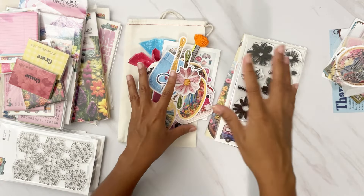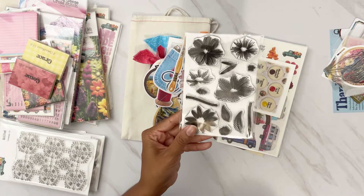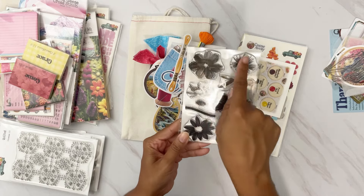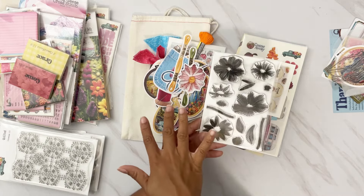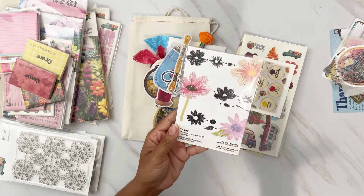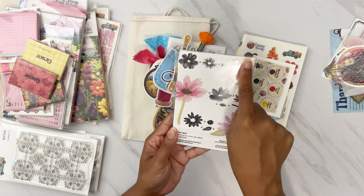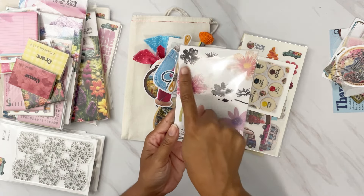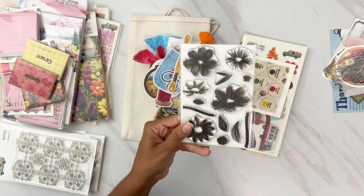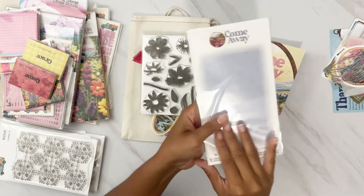Then we have the four-by-six stamp set, which is the kit stamp — these are the florals you see with those embroidery lines. I love that you can stamp these out and do a tone-on-tone look or different colors. It shows you which ones you can pair up to create which flowers, which is super fun.